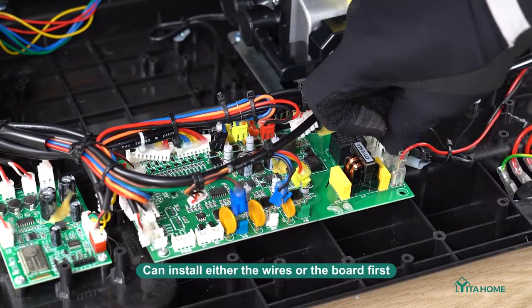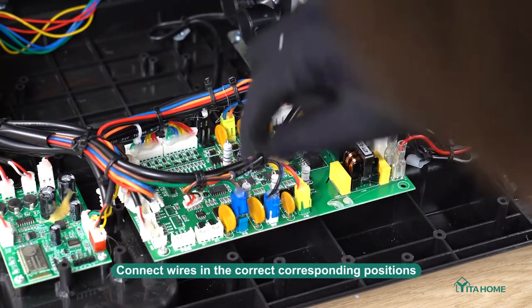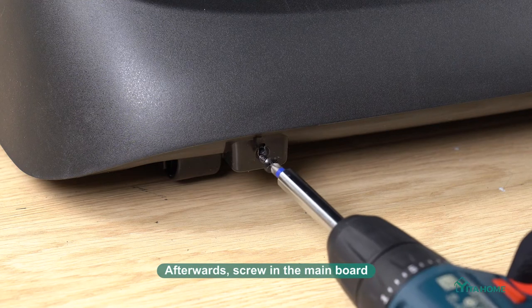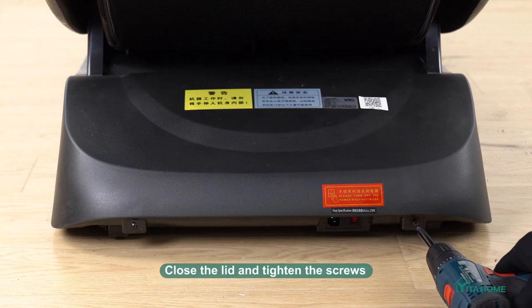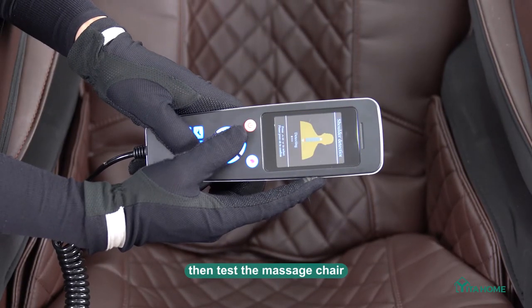You can install either the wires or the board first. Here we connect the wires first — connect wires in the correct corresponding positions. Afterwards, screw in the mainboard, close the lid and tighten the screws, then test the massage chain.